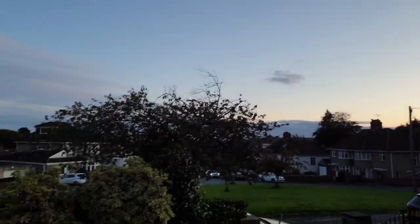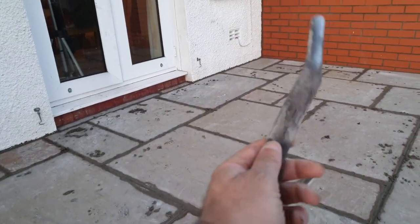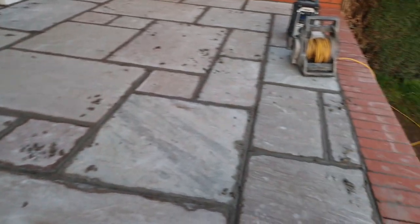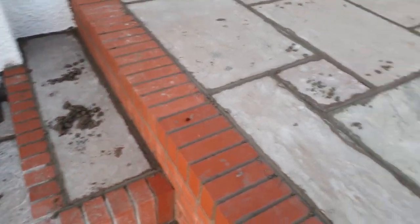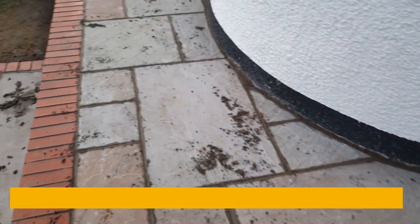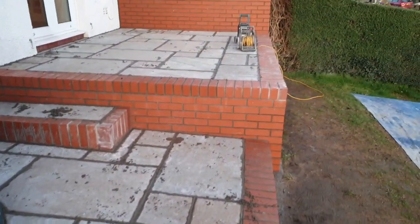It's quarter to seven and I've just finished the pointing. I didn't film it, but it's pretty straightforward — just get a pointing tool and away you go, it just takes time. The mortar gun was good and makes pointing quite a pleasure actually. All pointed up. The balustrades arrive on Monday — today's Thursday, so I've got a few days off.